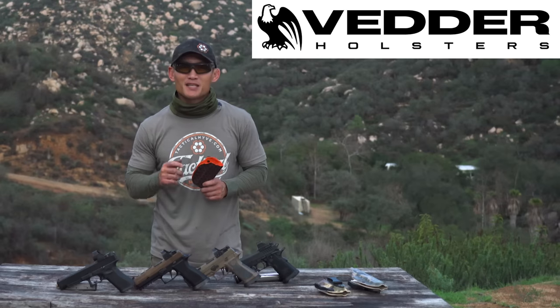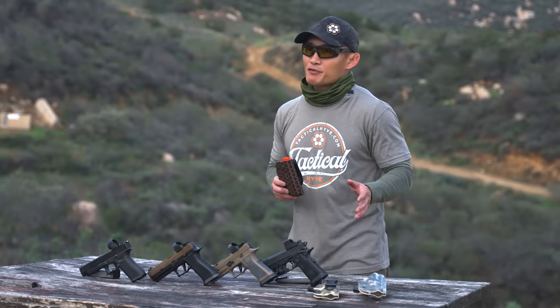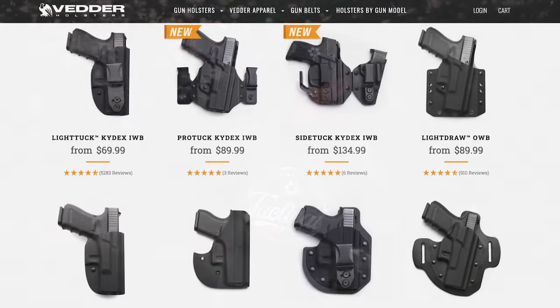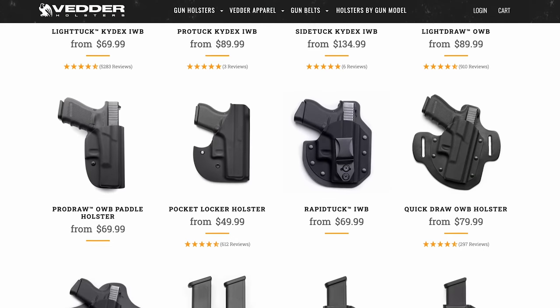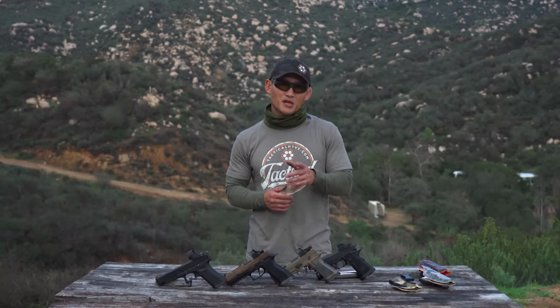Before we get to the content, this video is brought to you by Vetter Holsters. You've probably seen them in our other videos. They're really great holsters for a very good price. They have lots of different designs, they're really fast, and they quality check everything before they mail it out to you. Check them out at the link below. They usually have a model holster for your combination of pistol — a lot of manufacturers have limited selection, but Vetter definitely has a bigger selection.